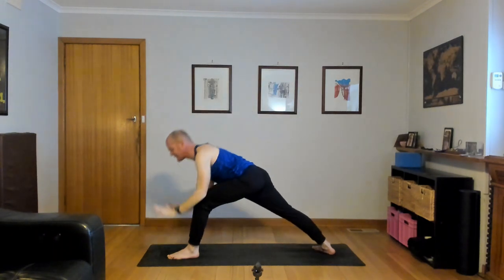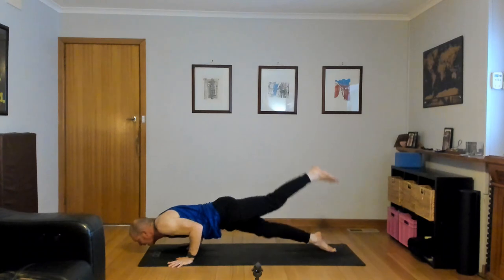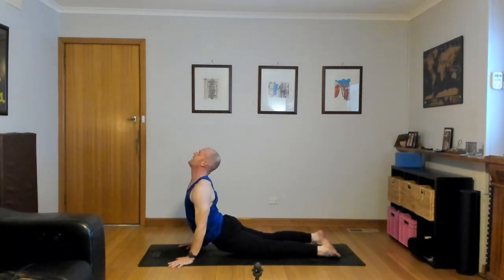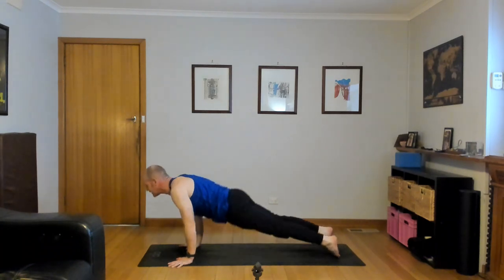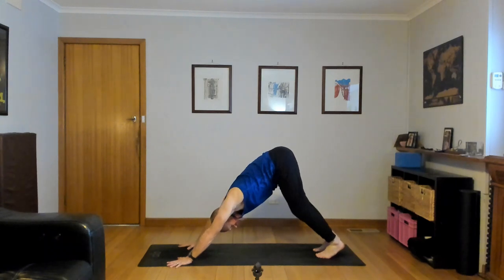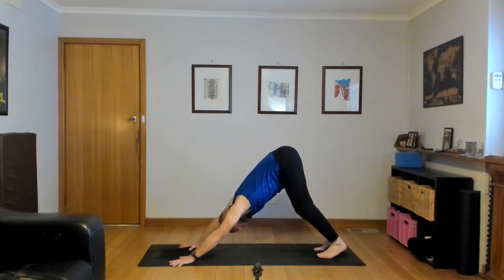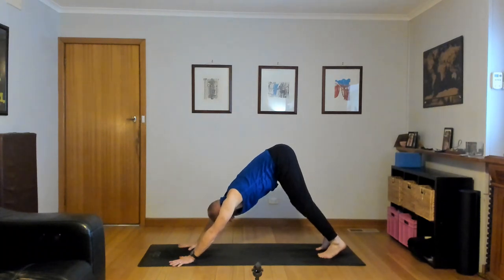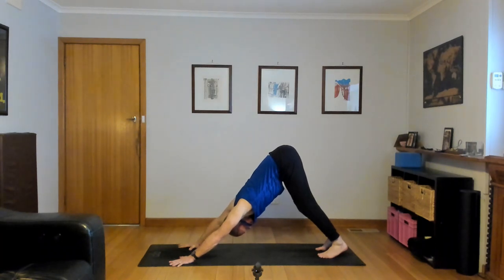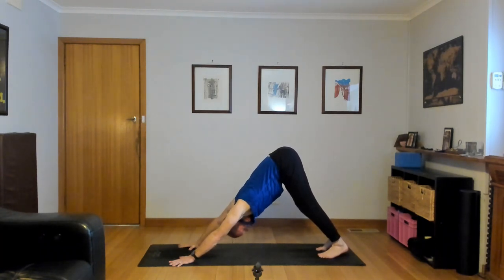Exhale, chaturanga — hands down, left foot back and lower down. Inhale, Urdhva Mukha Svanasana, up dog, lift the chest. Navel in, shoulders back. Down dog, exhale, hips high. Melt the heels, thighs back. Two breaths — long breath in. Exhale, heels down, thigh bones back, press your inner hands down. Exhale, allow the chest to melt down. Thighs back, now look forward.